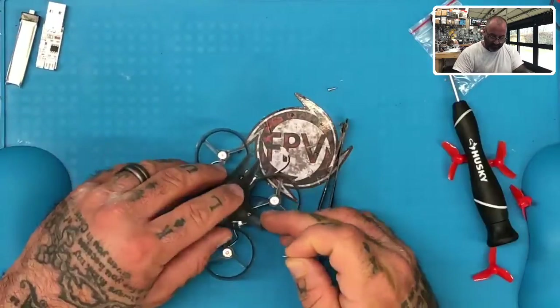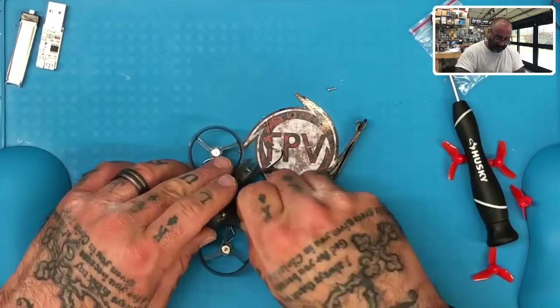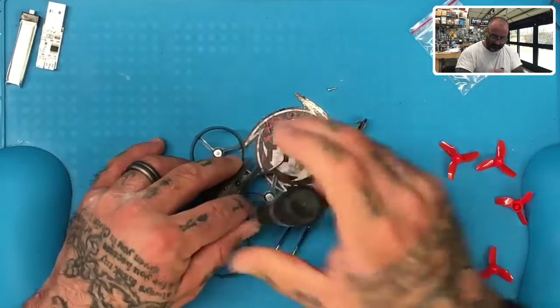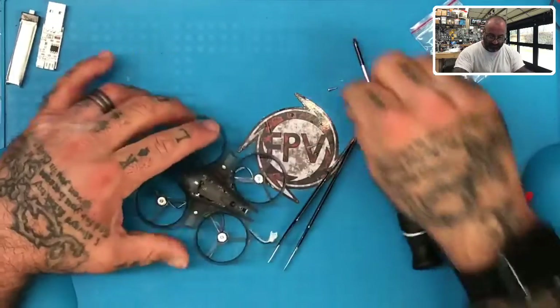Then grab the next screw, line up the canopy over the next standoff on the left side here. Put the screw in there, and again gently tighten it just enough to hold it in place because we still have the back screw to do.